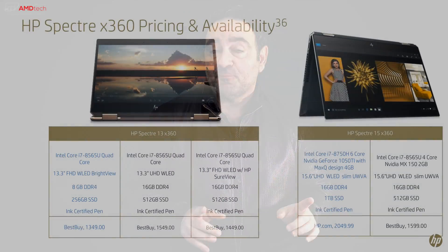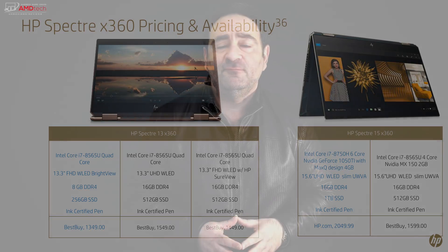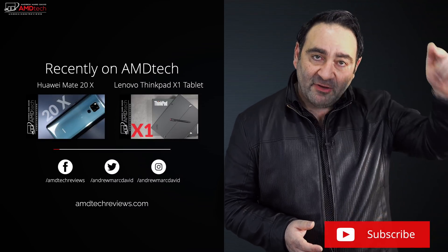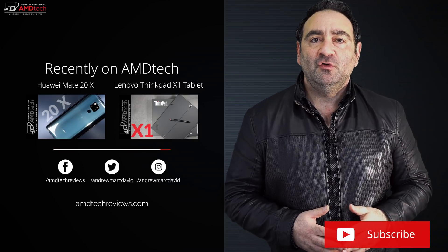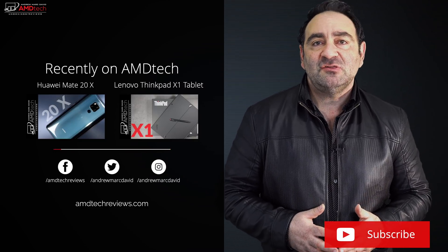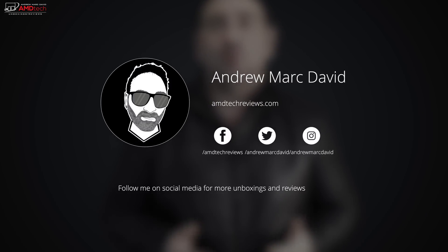Everything's looking good and I like the price coming in at around $1,500. Let me know what you think in the comment section below — the full review is coming very soon. Please hit the like button, subscribe, and share this video. Leave a comment and let me know if there's a device you'd like me to review. You can also find me on Facebook, Twitter, Instagram, and my website AMDTechReviews.com. Until next time, this is Andrew from AMD Tech — see ya.